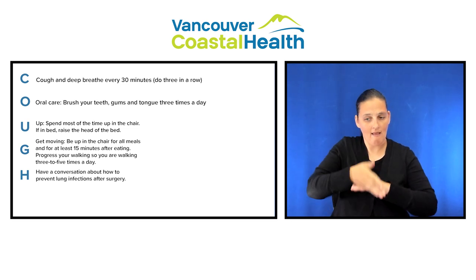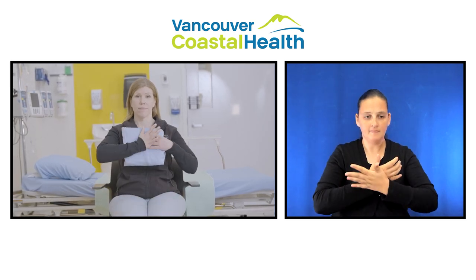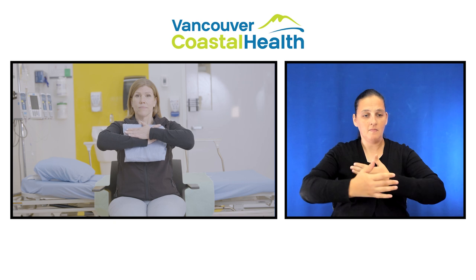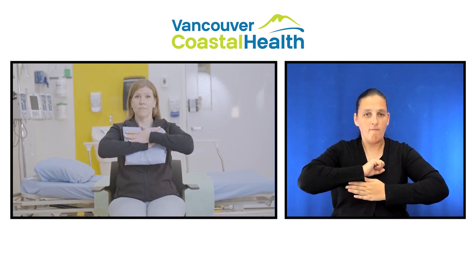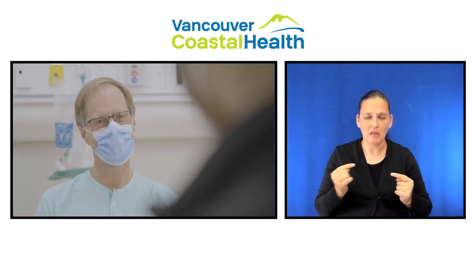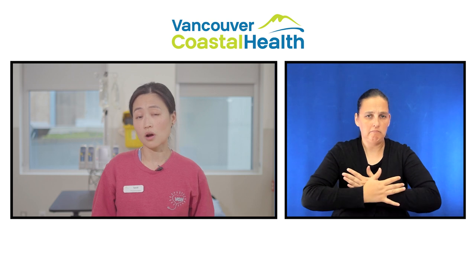To do your deep breathing exercises, place the heels of your hands along the incision line on top of your pillow. Push your elbows outwards. Slowly take a deep breath in. Using the heels of your hands with your elbows out, apply pressure to the pillow and then cough. Repeat this five to ten times every hour while awake. If this causes pain, take pain medication. If you don't have an incision in the middle of your chest, you do not need to hold on to your chest while doing your deep breathing and coughing exercises.